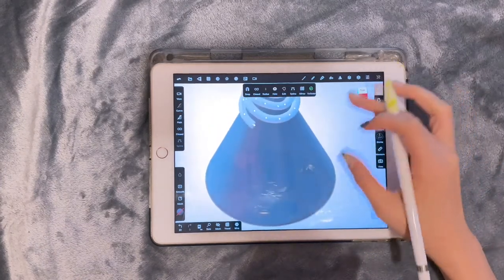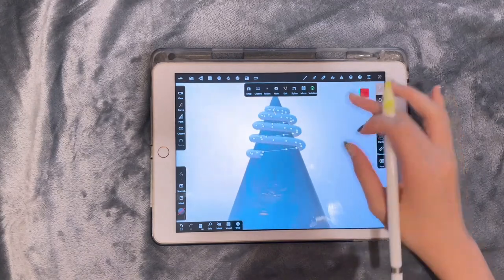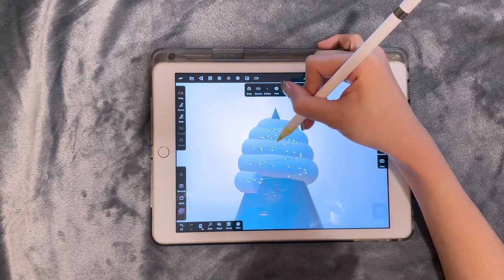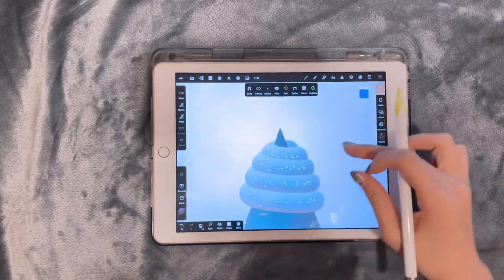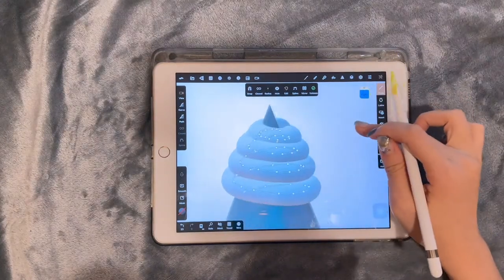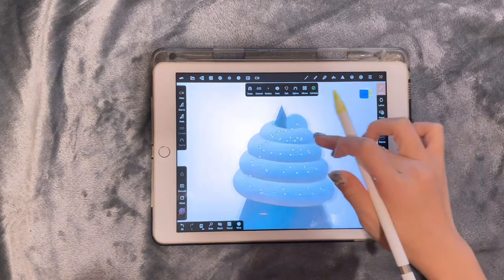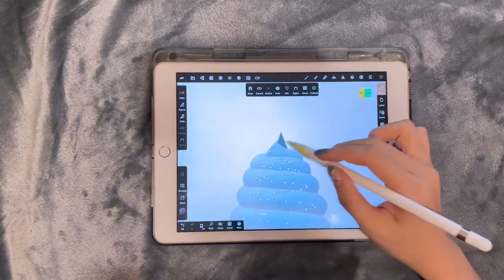Then we can go back to the front view. Drag the little yellow dot to adjust the radius of this tool, and then take the vertex to go upward a little bit to make this little spiral object.